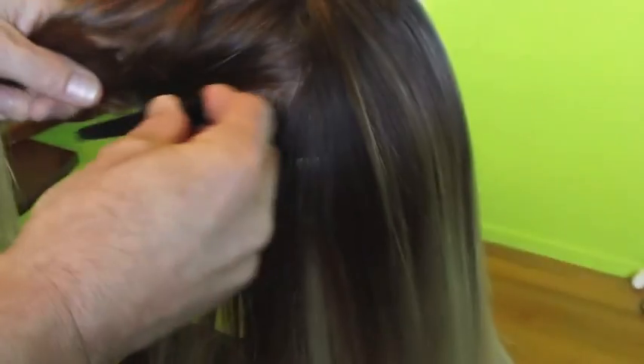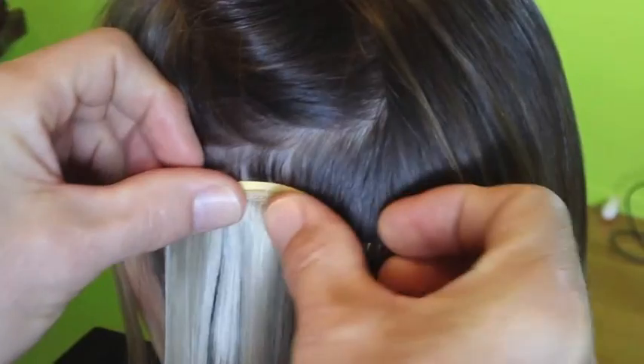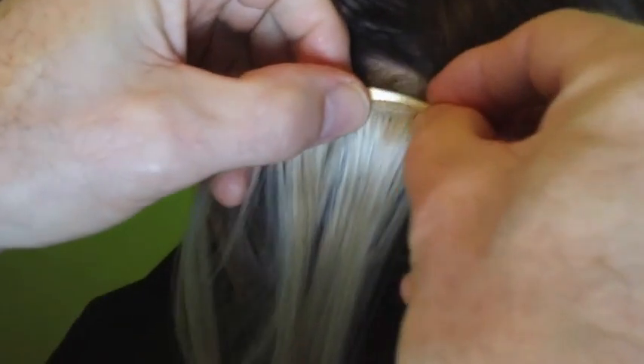We just brush it all in. Now we're going to do the same on the other side — put one there, one reasonably close to the front, and then two more just around here. Then just brush it all into place.